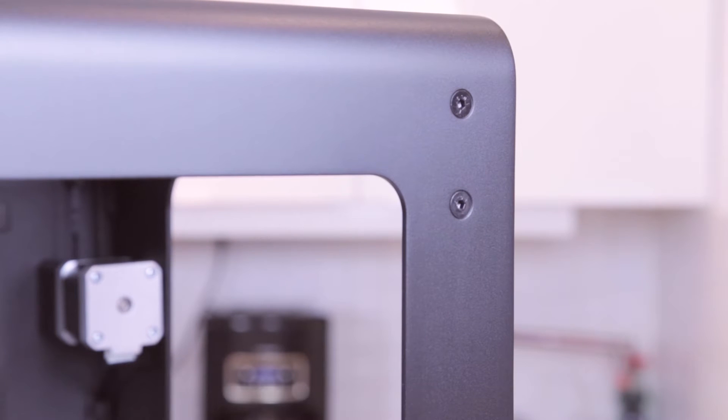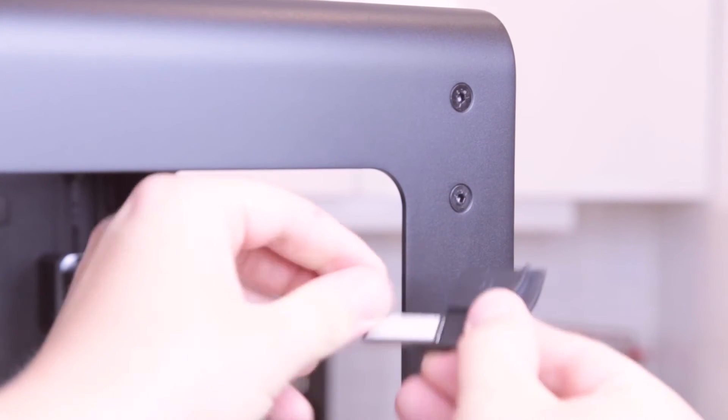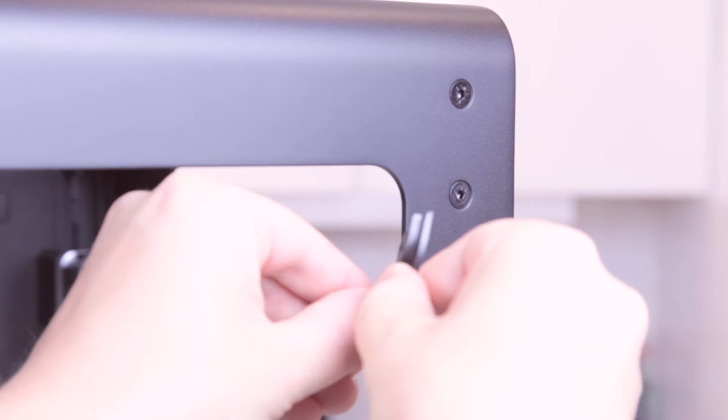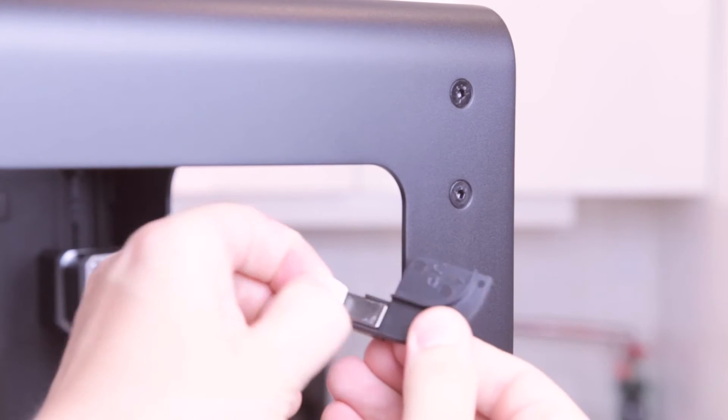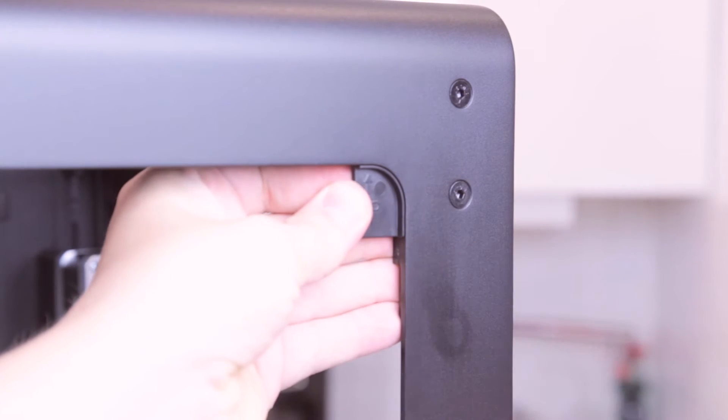We'll do the same thing up here. We'll take the piece up, put in the magnets and take off the protective coating. Like so, and we'll place this here.